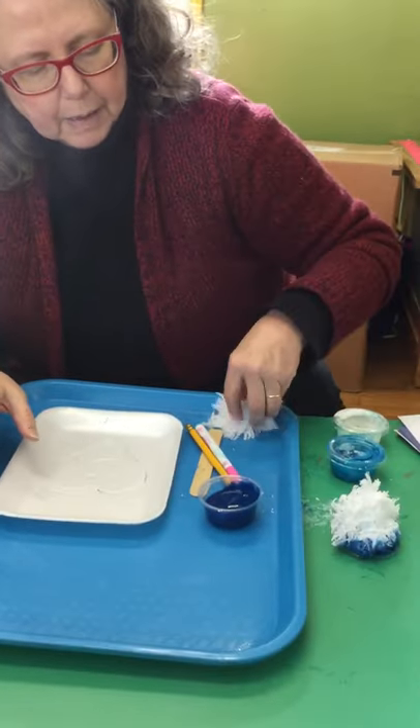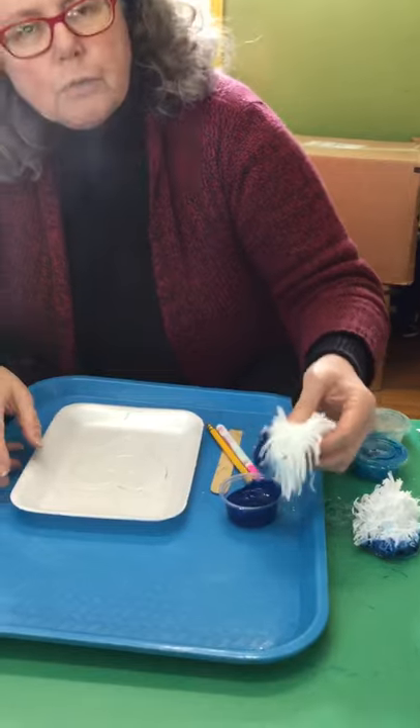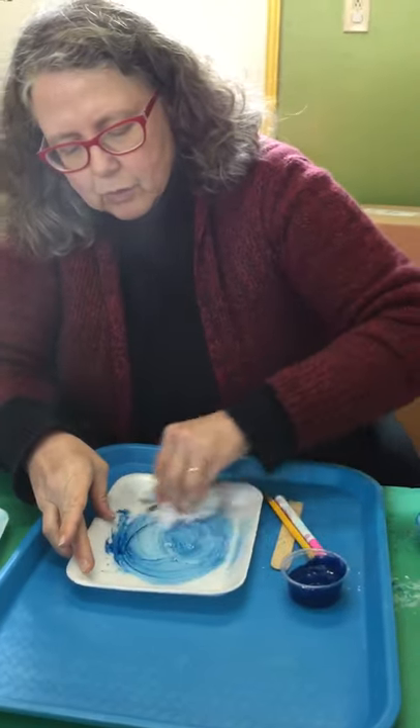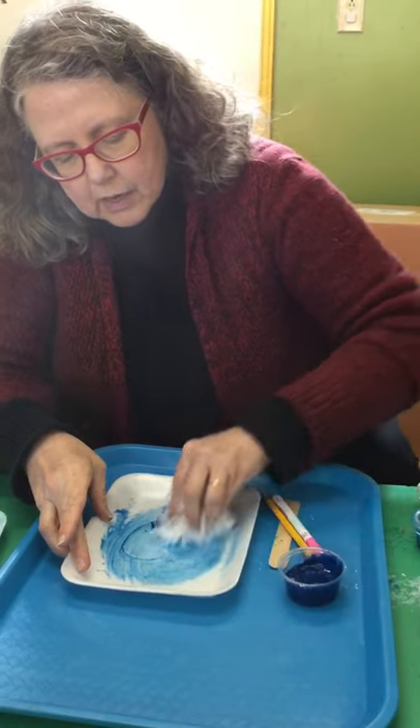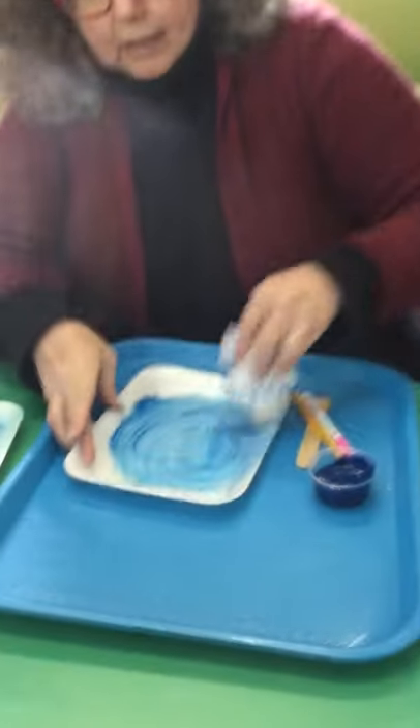So I'm going to take my pom-pom, dip it in the paint — and you don't need too much paint, that's one thing we discovered. Just rub the paint over the styrofoam like so. You can see, really not too much.